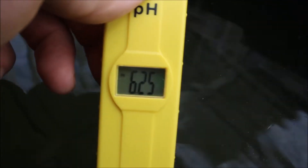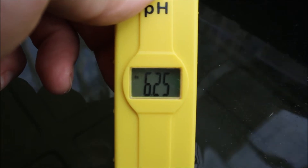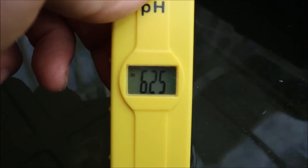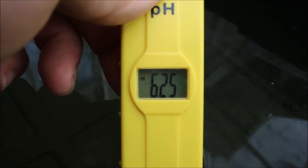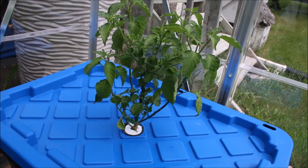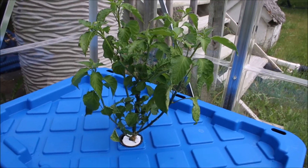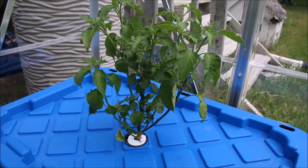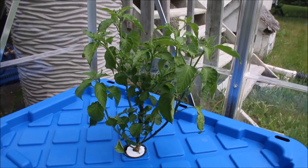I have now adjusted the pH of this water to 6.25, which will be just fine for my purposes. MaxiGrow suggests between 5.5 and 6.5, so this is well within range. And there it is — the plant is in. We'll come back periodically throughout this summer with updates on this plant to let you know how it's going. So — peppers, Kratky, 27-gallon tote.